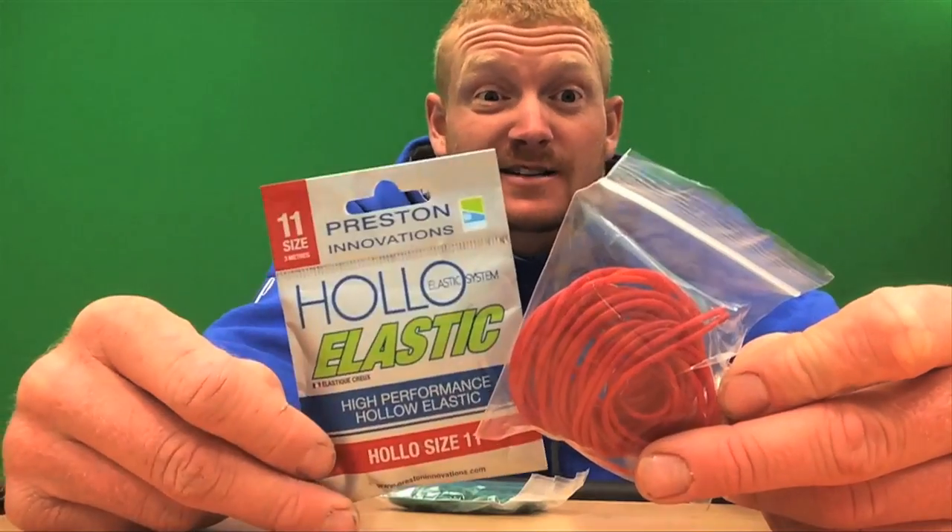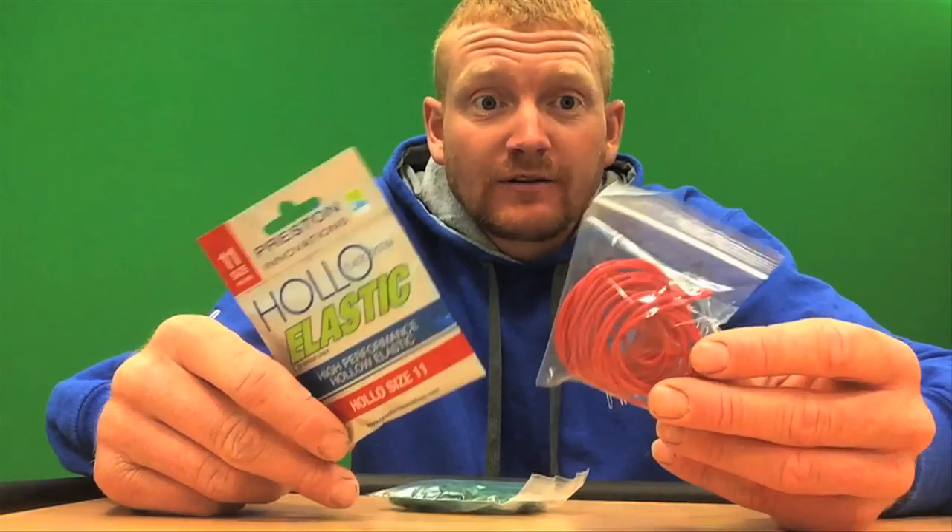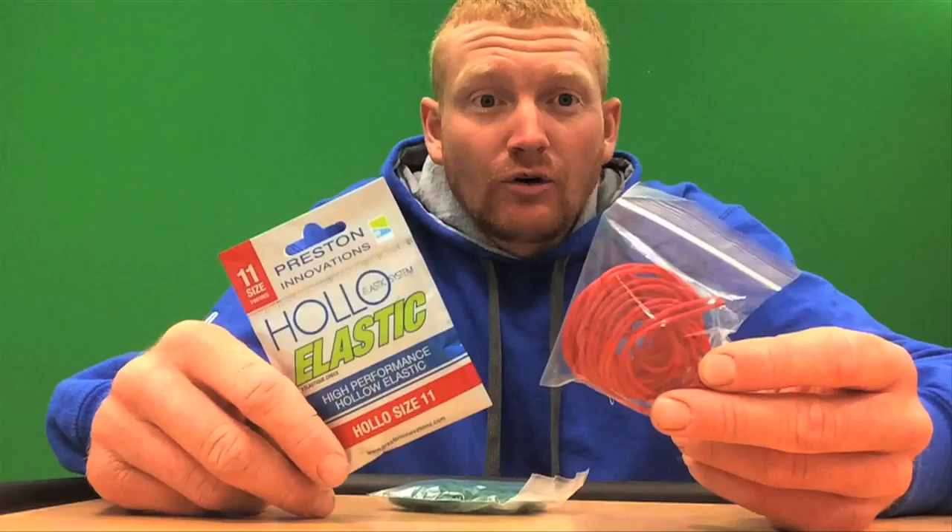I use this at White Acres a lot, places like Beleney, or anywhere where you're fishing in open water where snags aren't a problem. I love the stuff — great elastic and an all-around carp elastic.